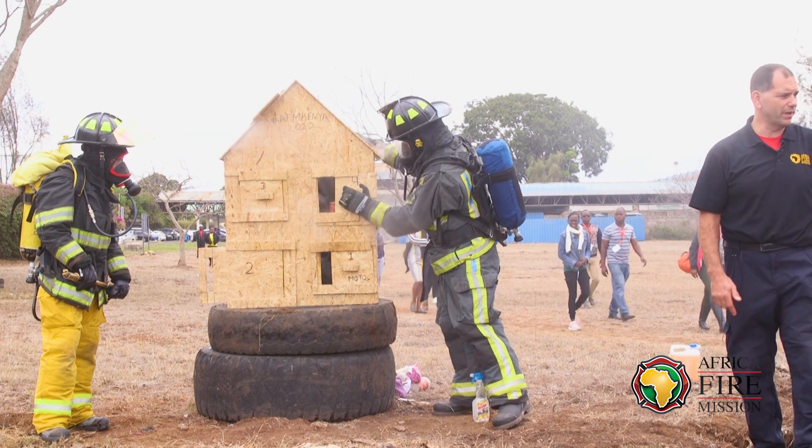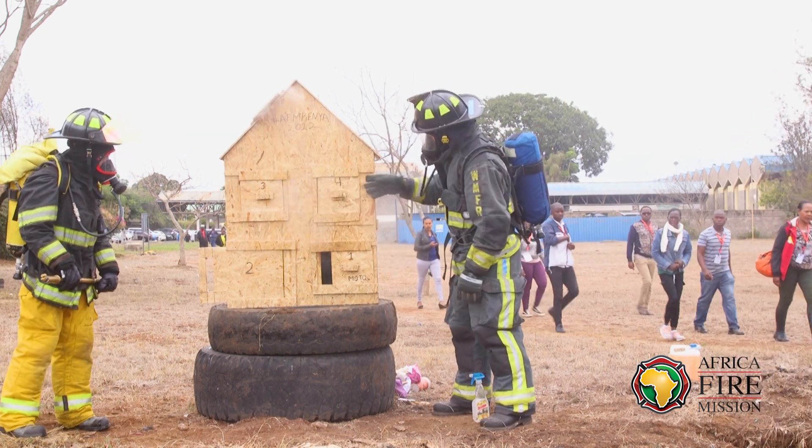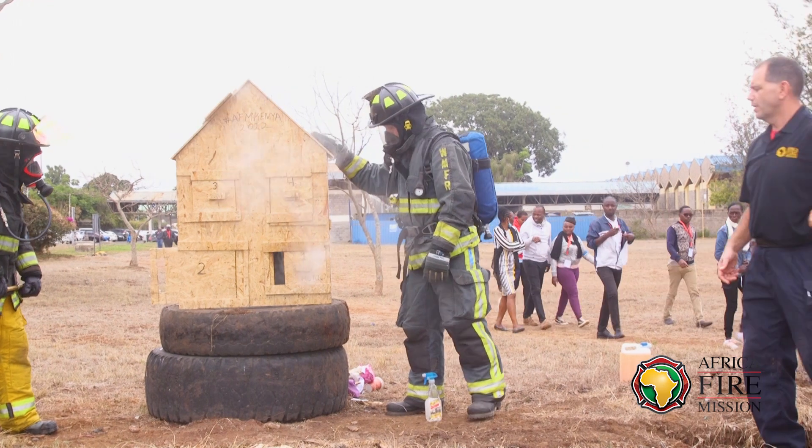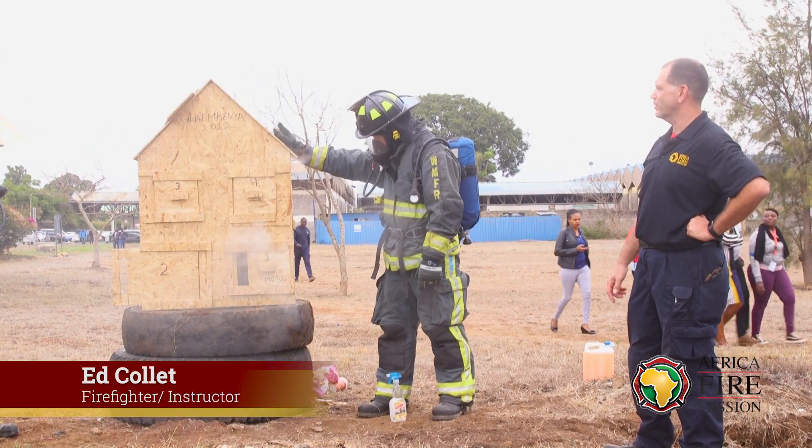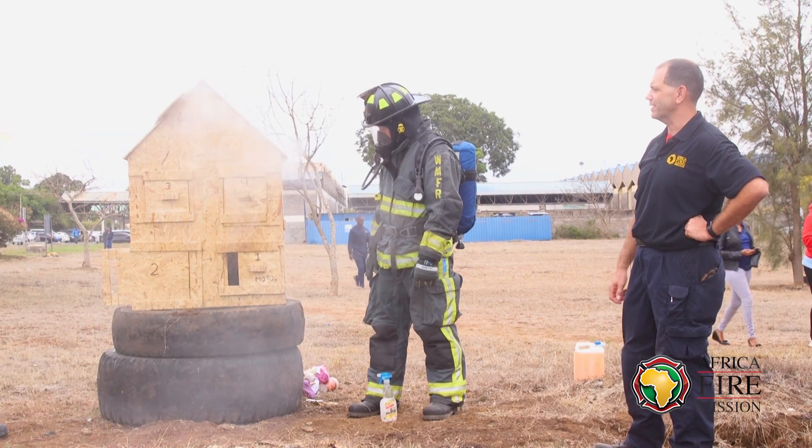When you build something like this for your department, if you really want to build something like this to show them how smoke travels, it's important to make sure you seal everything as tight as possible. We were trying to seal this as good as we can and we still have some leaks in it.